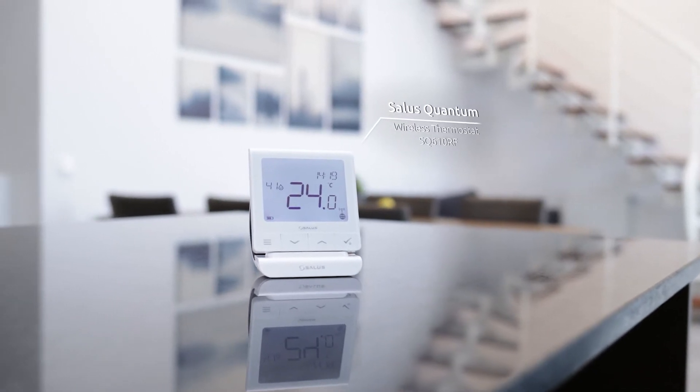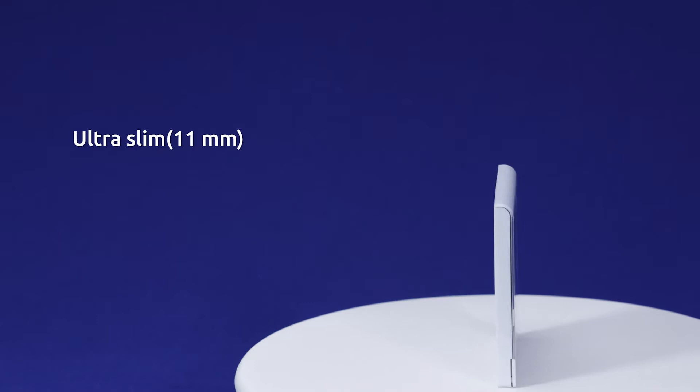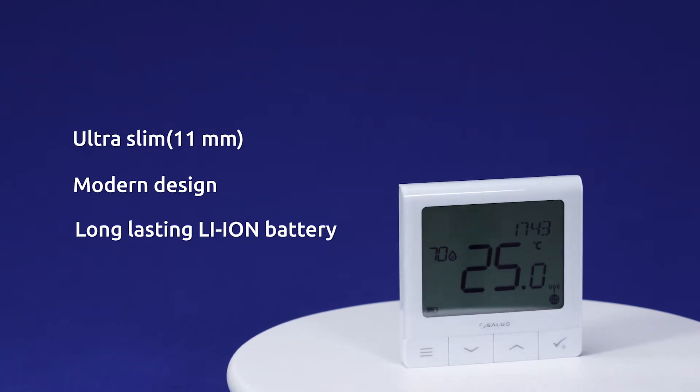The SALUS Quantum is our most advanced wireless thermostat built to date. It features an ultra slim and modern design and is powered by a built-in rechargeable lithium-ion battery that lasts for years.